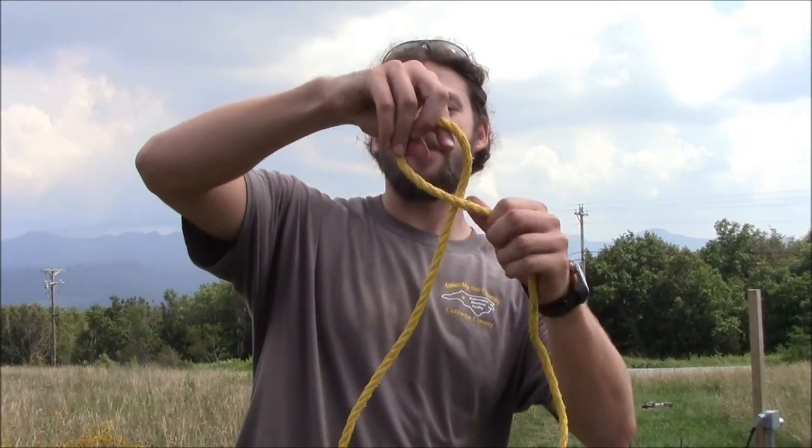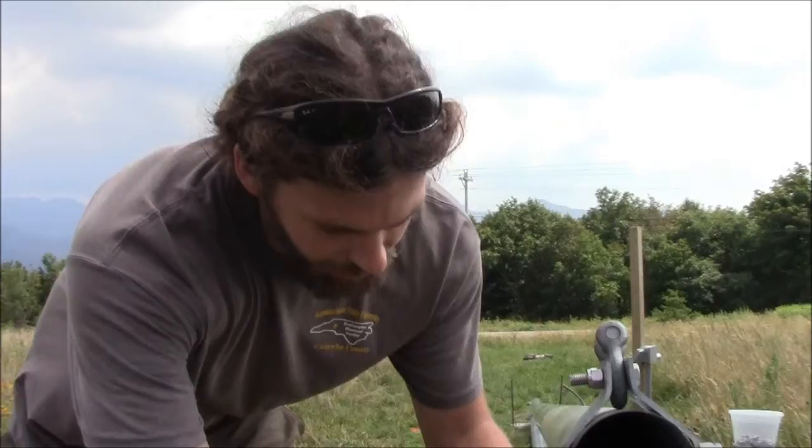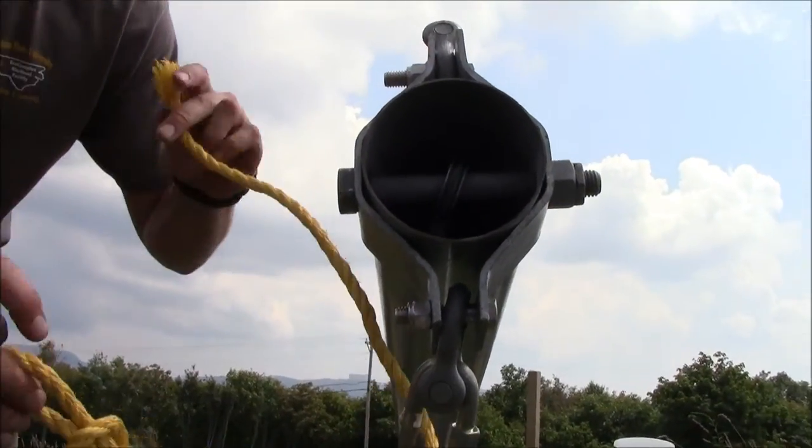In order to do that we're going to tie what's called a bowline knot and it's really simple. Take your rope, make a little half hitch just like that, pull your tail end through the carabiner.